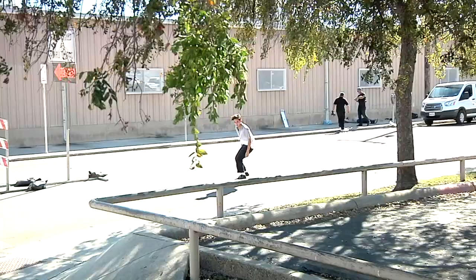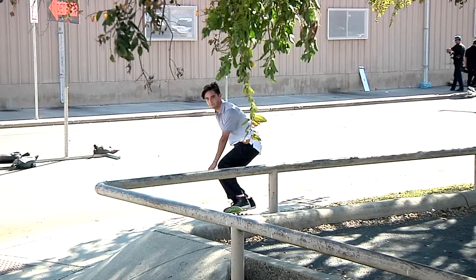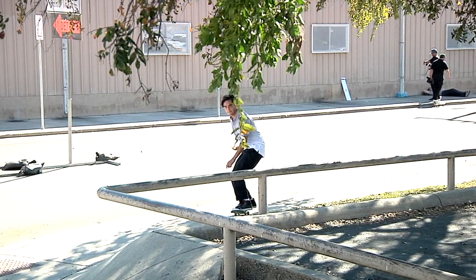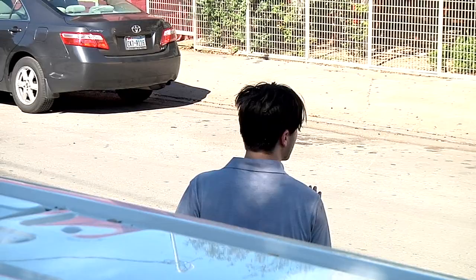In San Antonio we skated this 90-degree rail that somehow made around the corner. You got to go a little bit of an angle and you just got to be really light on your feet, and when you pop out of it you just got to use the momentum that you had from the run-up and then try to hope it just stays on your feet. It's kind of lucky, to be honest.